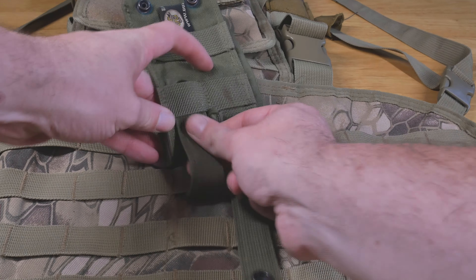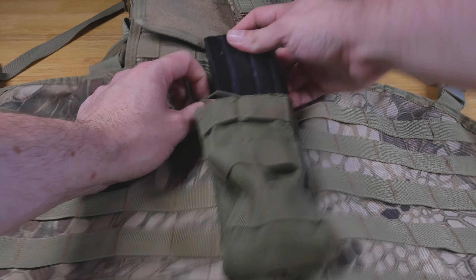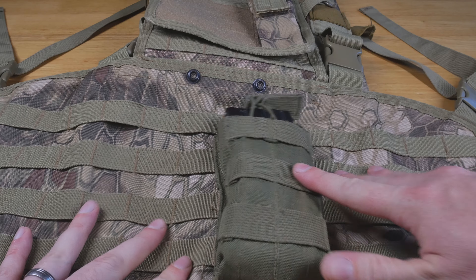The best way, however, is to actually weave the straps between both of the systems at the same time, like this. When you do it this way, remember to do all straps at the same time — it's going to make it a lot easier and you're not going to be fighting against yourself further down the line. With this properly installed, as you can see, it doesn't flap around as much and you just cannot pull it off.